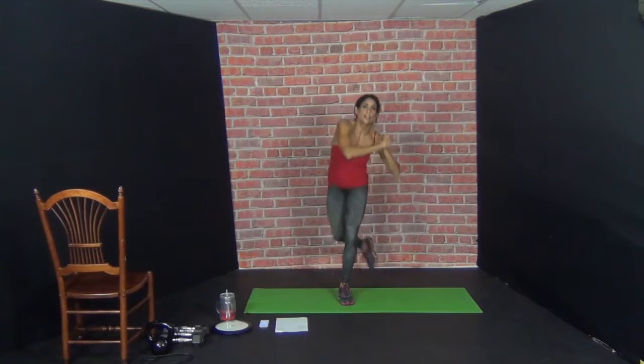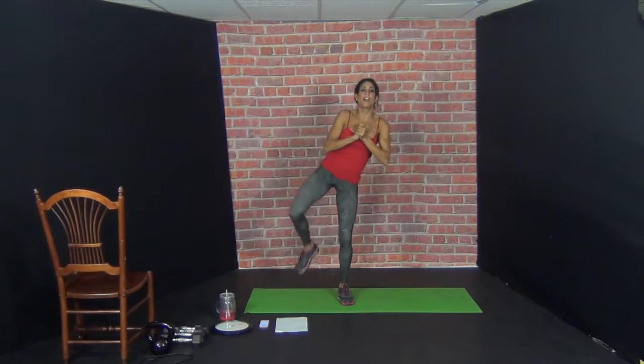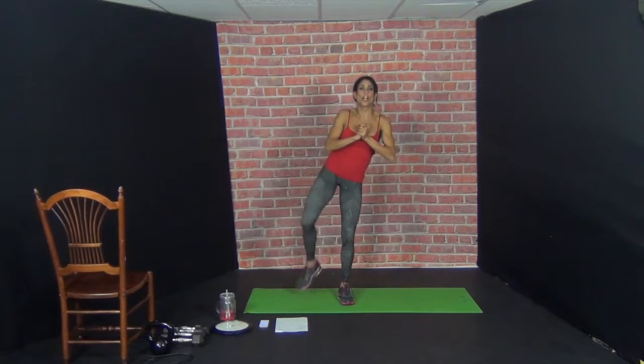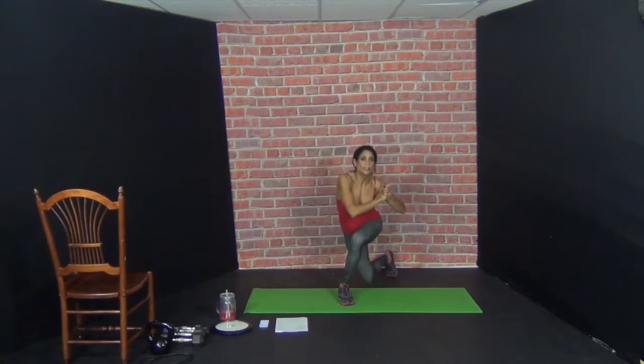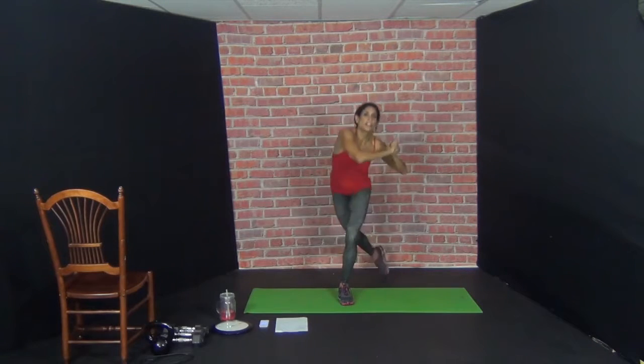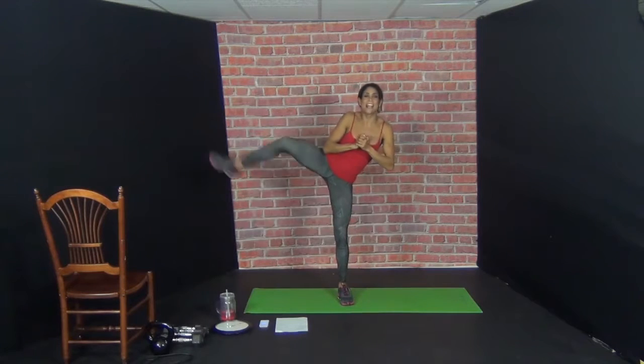Now the left leg: curtsy lunge — 3, 4, 5, 6, 7, 8, 9, 10.